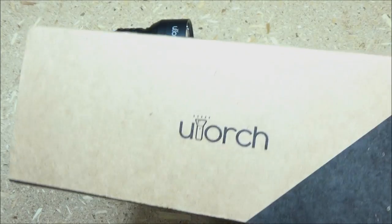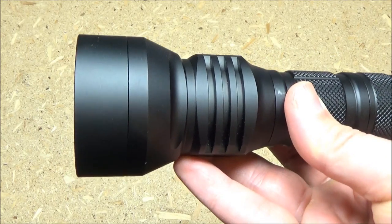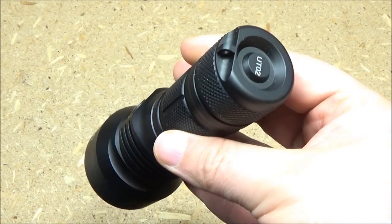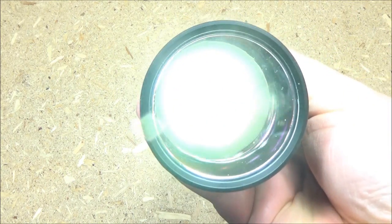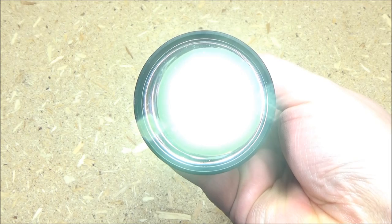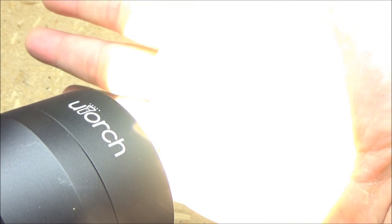Hey YouTube, this is We All Juggle Knives and Lights with the U-Torch UT-02. This is a 26650 light, it's all controlled by that side switch. It's got a smooth reflector and it's got a high intensity emitter. This was sent to me on request by Gearbest.com and they also provided me with a really nice discount code.